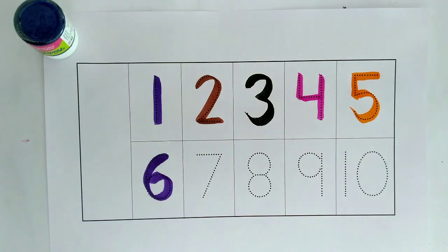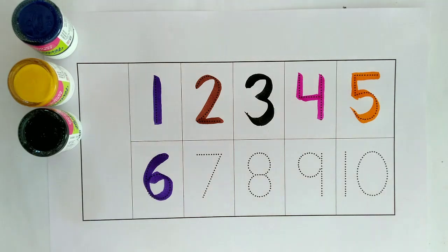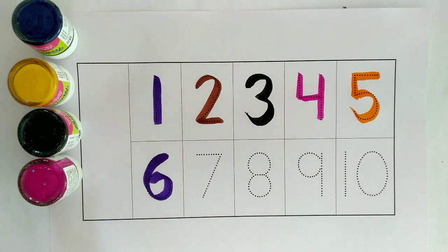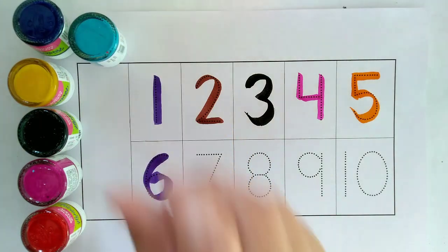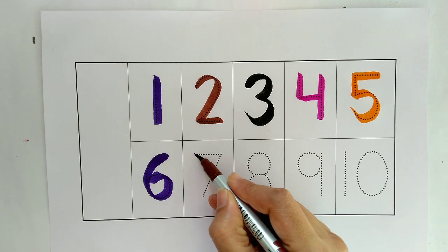One, two, three, four, five, six. Brown color, seven.